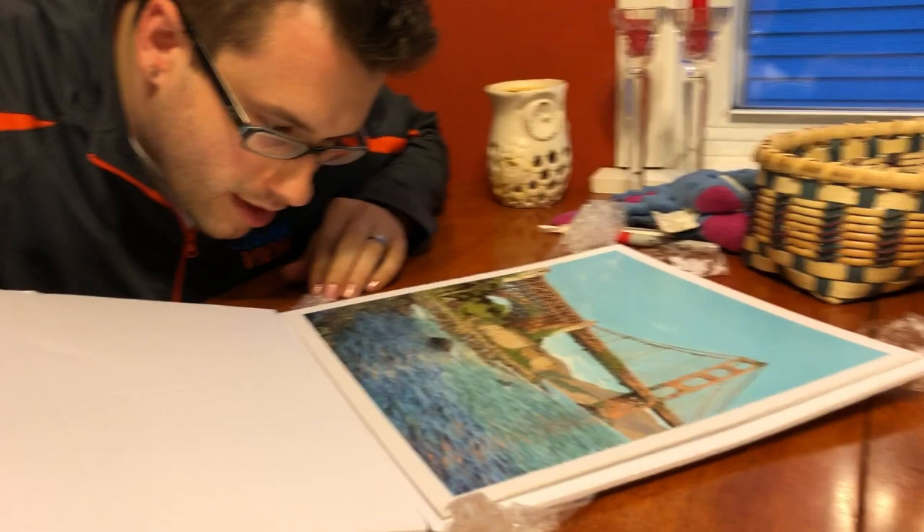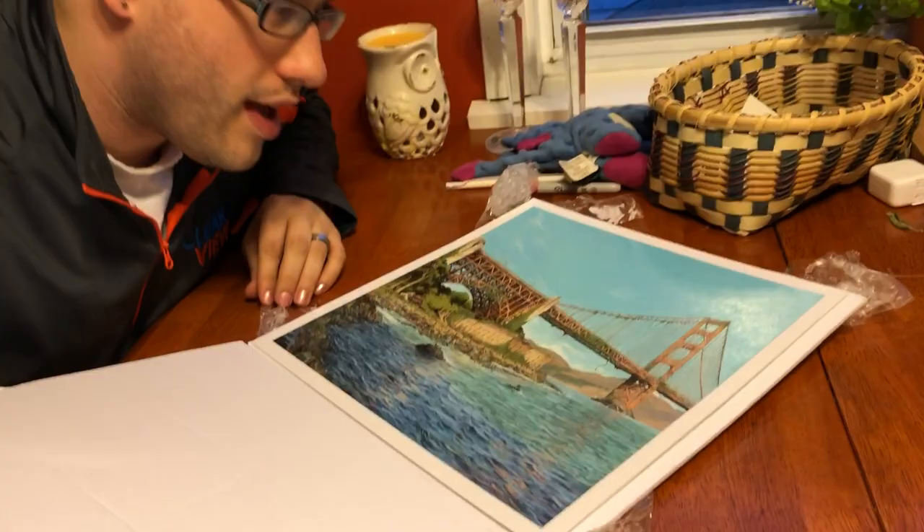Wow. So what we have here... Wow. Look at the level of detail on that. I think this might be pencil. What we have here is clearly San Francisco. This is the Golden Gate. Wow, I just don't know what to say. Look, zoom in on this water. And I think we've got... Holy cow. I think we've got a bird on a body or something down there.